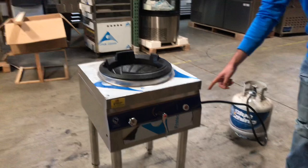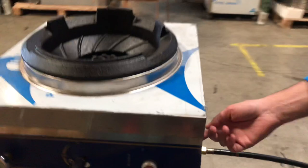Also over here on the side, you have your inlet where you connect the propane to the unit. So let's go ahead and give you a demonstration on how it works.